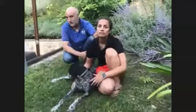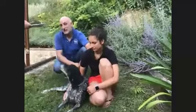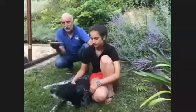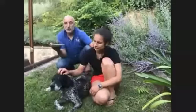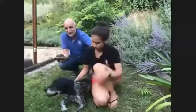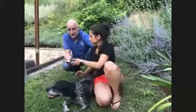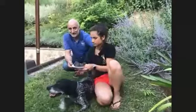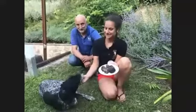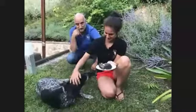You start when the dog is about three months old and continue up until a year old, but it never really stops because the more truffles the dog finds, the better he gets at finding them. So at about one year of age, the dog can start finding truffles for you, but there's always room for improvement.